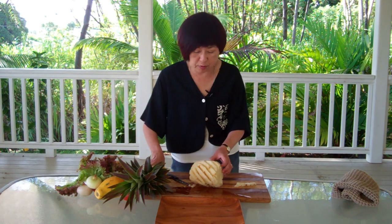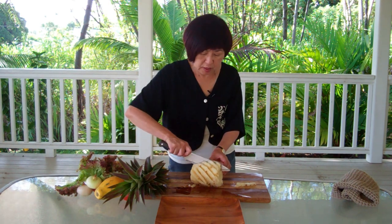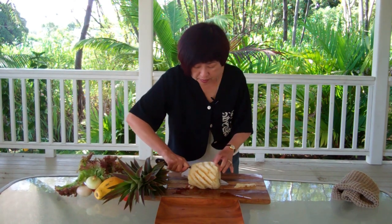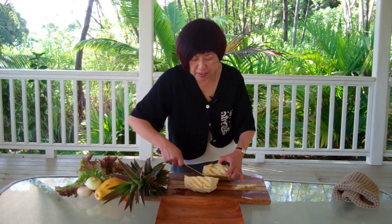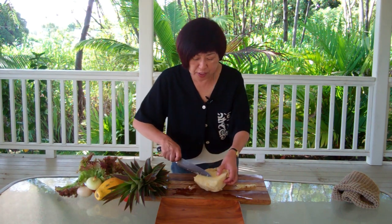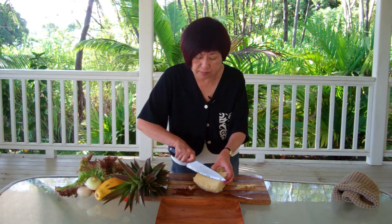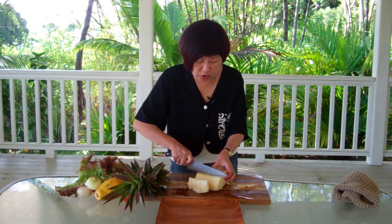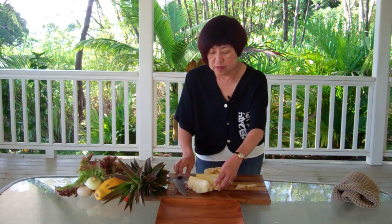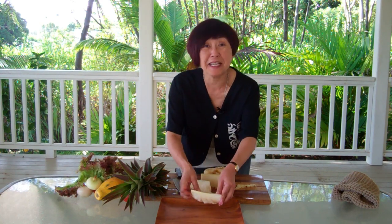And then we're going to cut the pineapple top to bottom because there's a sweeter side to the pineapple. We want to make sure that everybody gets a little bit of sweet and a little bit of the more tart side. So take the pineapple and just cut wedges that you can arrange on your plate.